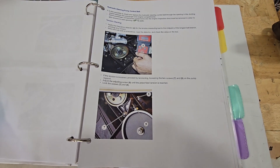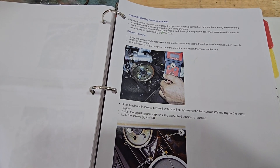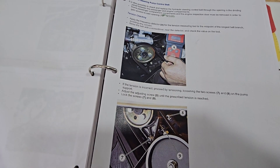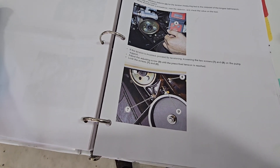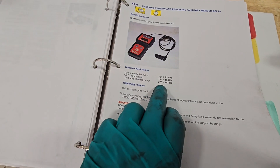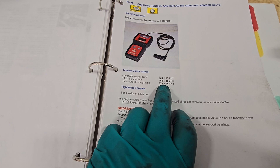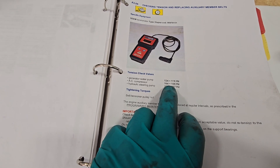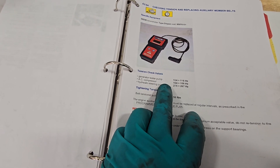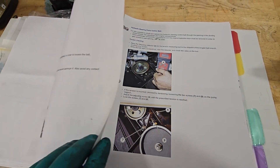We've got the belt on for the hydraulic steering pump. What you're going to do is strike the belt with a screwdriver near the detector and check the value with your frequency application — we're using Easy Tension. Take the Easy Tension app and use it at the belt's longest point. We're looking for 267 to 275 hertz on the hydraulic steering pump. Your AC compressor is 164 to 156, and 116 to 124 for the generator water pump. Those are the frequencies we'll be looking for.